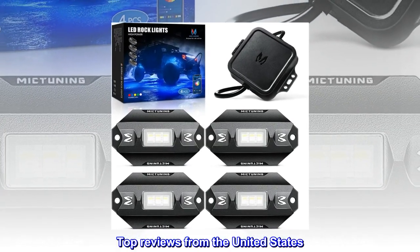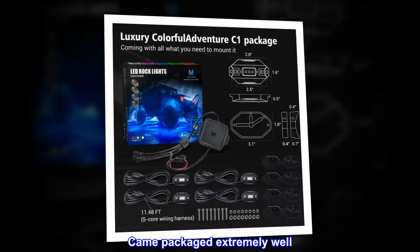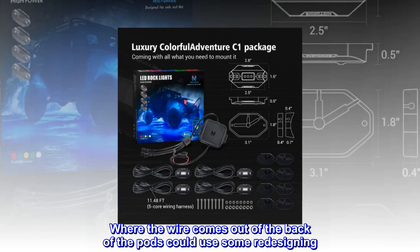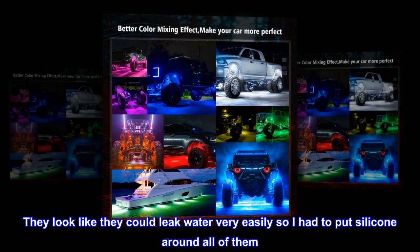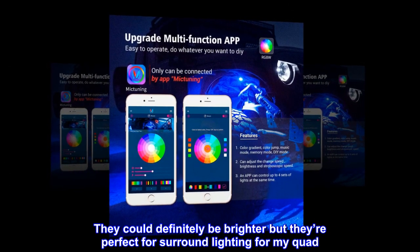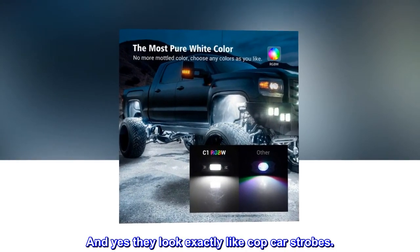Top reviews from the United States. Best bang for your buck. Very straightforward easy installation. Came packaged extremely well. Lights are not plastic — they are solid aluminum. The area where the wire comes out of the back of the pods could use some redesigning; they look like they could leak water easily, so I had to put silicone around all of them. Other than that they work great. They could definitely be brighter, but they're perfect for surround lighting for my quad. Oh, and don't get curious if you can mix the red and blue — you can. And yes, they look exactly like cop car strobes.